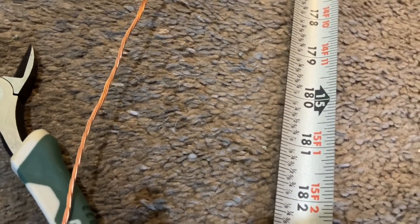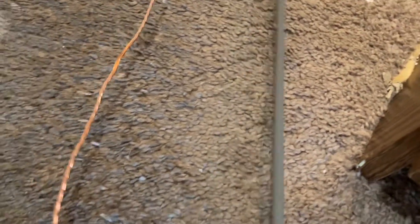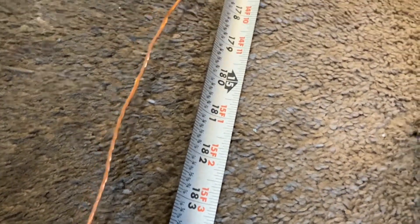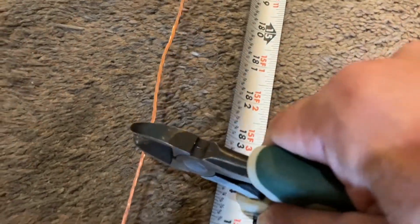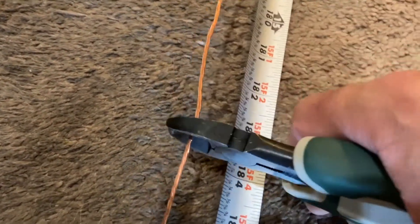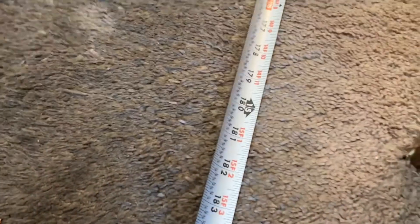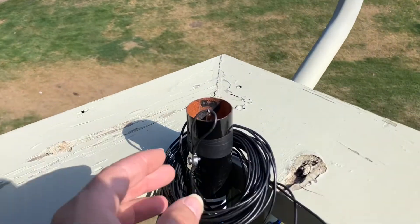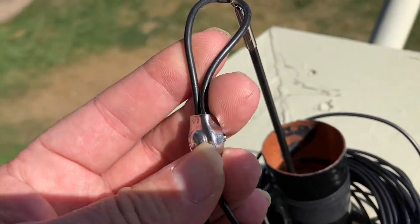If you go on DX Commander, the instructions for the 20 meter element say it's 15 feet. He also shows some overlap length for proper installation, which I'm not doing, so I'm gonna cut this a little bit short of what Callum recommends because I don't need to do the overlap. Cut — there's the 20 meter. First thing, let's disassemble this.